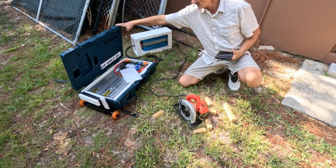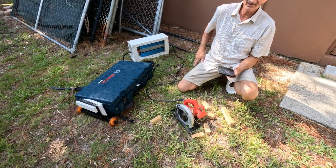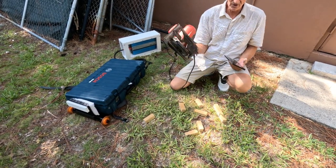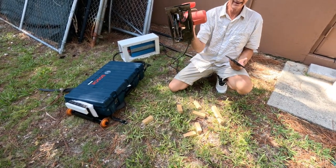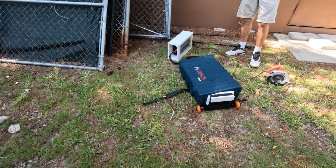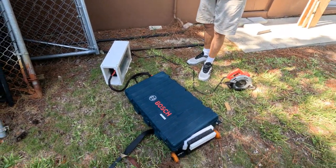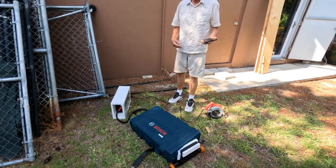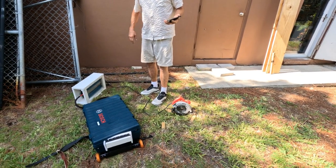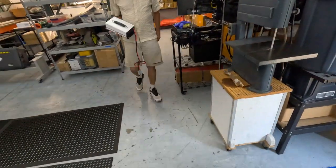So how long could you continuously cut? If you were non-stop cutting all day, it'll run for about eight hours on this saw. If you were starting a house and your utility wasn't connected yet, you could still set your crew to work with a battery like that and they'd be good to go all day — no generator, no gasoline, no oil changing. Just charge it up overnight and it'll run all day.